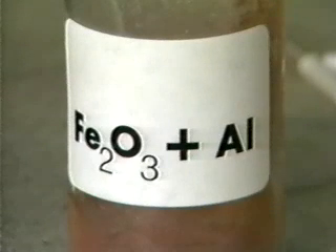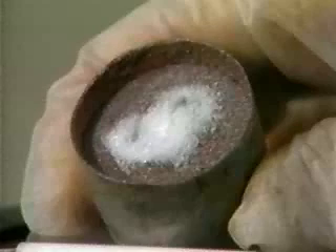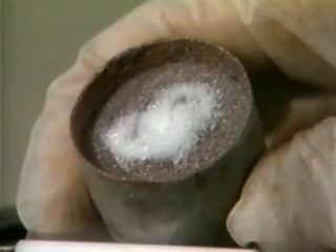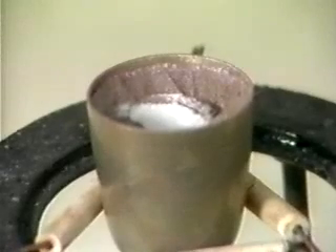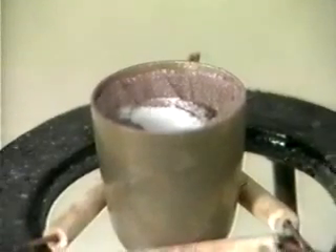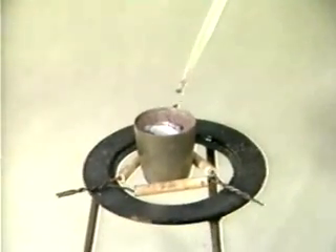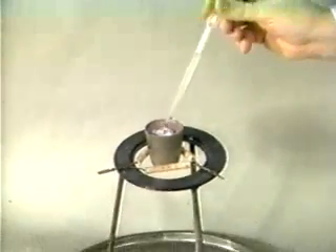A metal crucible is filled with iron oxide and aluminum. A small amount of a white mixture of potassium chlorate and sugar is placed on top of the iron oxide and aluminum mixture. A few drops of concentrated sulfuric acid are added to the chlorate-sugar mixture to start the reaction.